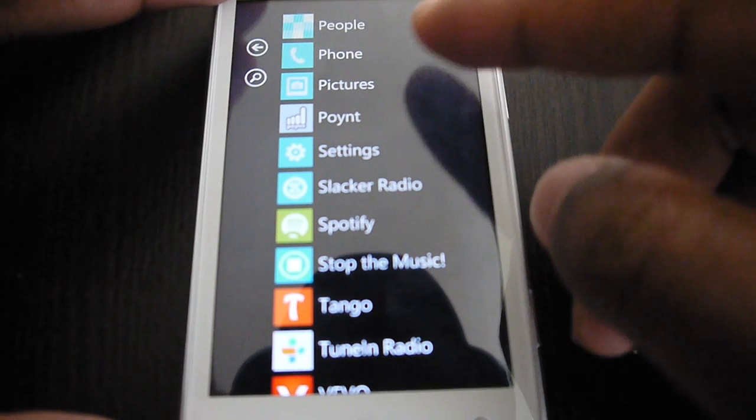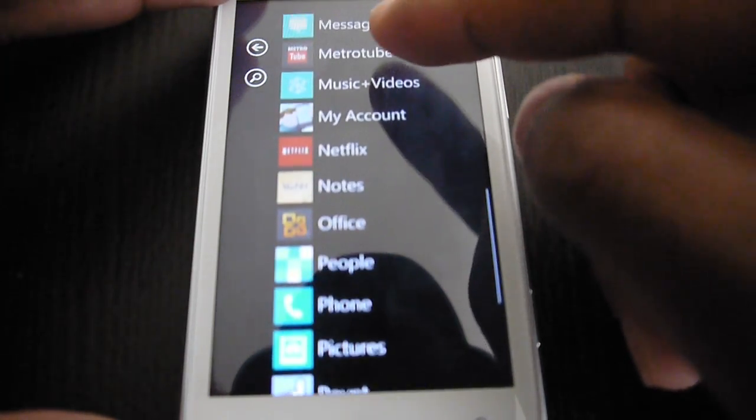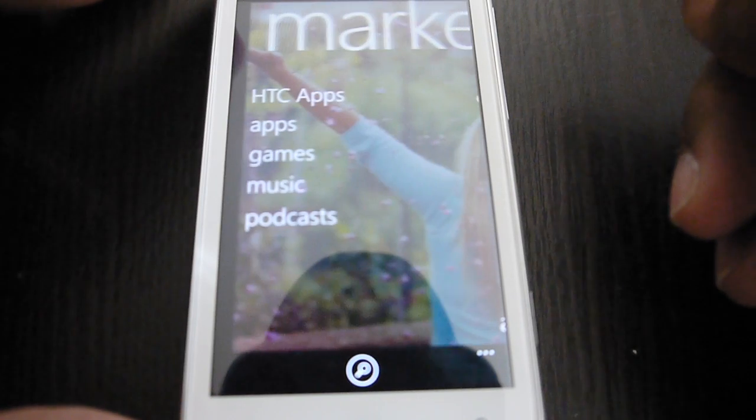This is what you want to do: go on Wi-Fi, connect to your home network or wherever you are, and then go to the Marketplace and do a search.